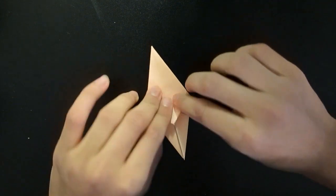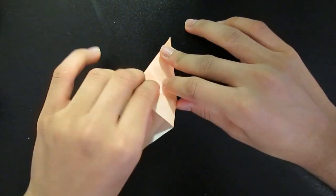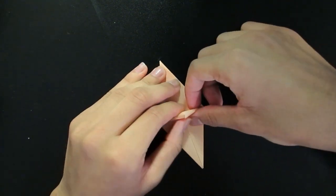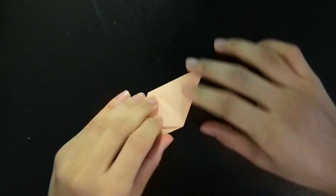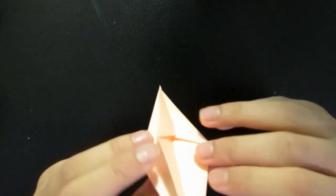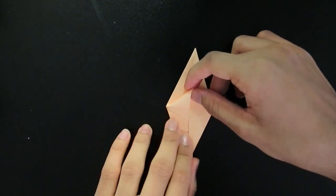And then bring this one down. Then flip it around and do the same thing. Again, take the center, pull it up. You can kind of put your finger here to make a pocket, then bring these in, crease it here, and fold it down. Now you have two opposite sides with these down. Now fold them in like this. And these ones we're going to do the exact same thing, except we're not going to do the last step — we're going to actually keep it up.